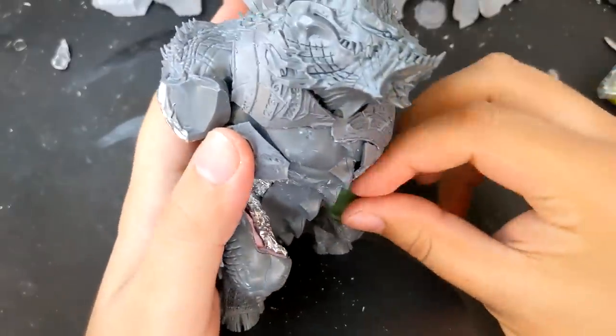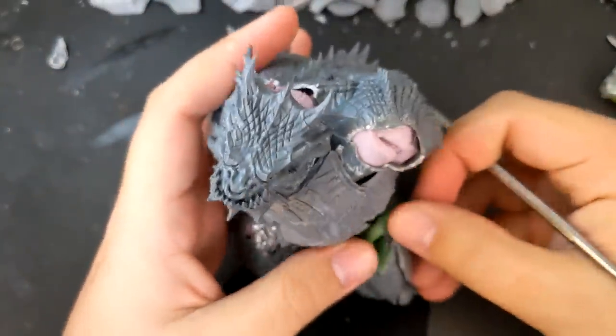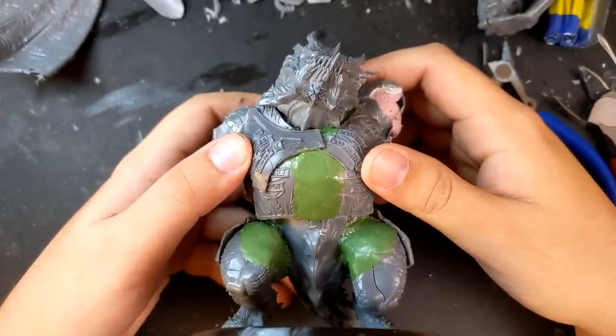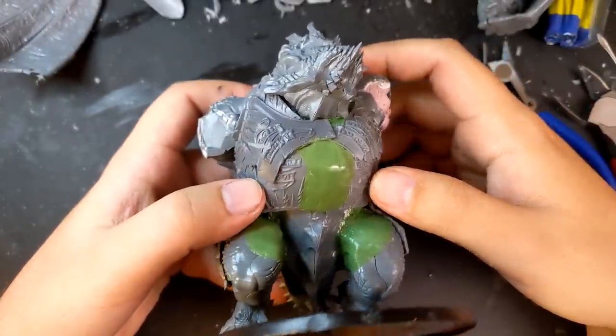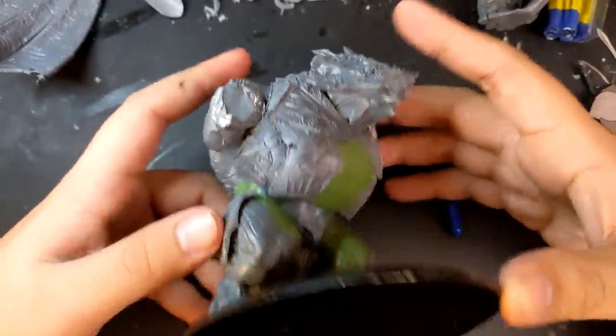Reconnecting the legs had left massive gaps in his thighs and crotchal area, so I used green stuff to fill them in. Using green stuff for legs always has the problem that it makes my models look like superheroes with super green pants, and I hate it. But it's important to keep your eye on the end game — once painted, it would look significantly better.